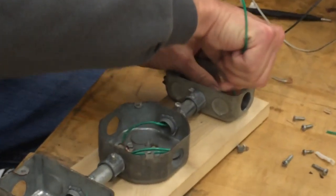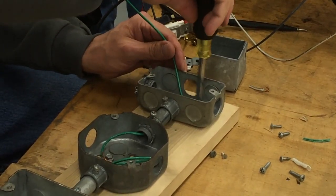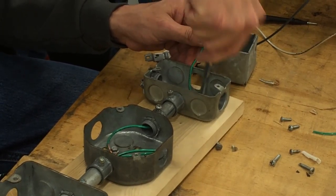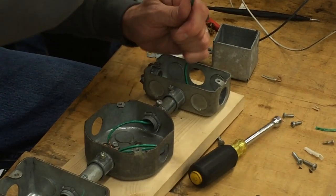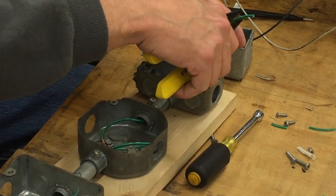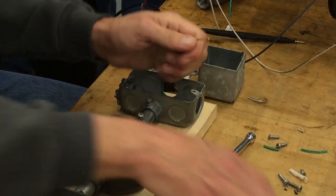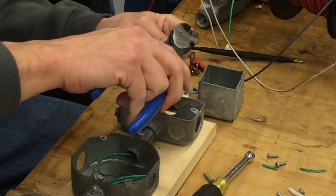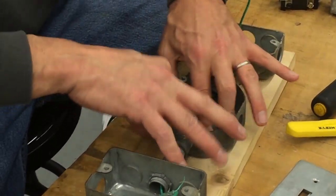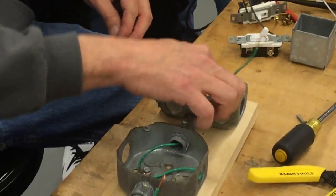All right. Wrap that one around here. Now I'm bonded. The box is grounded. I can push this ground down out of the way now, and we're all done with it. And I've got the two pigtails for my two switches.